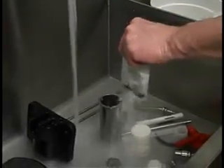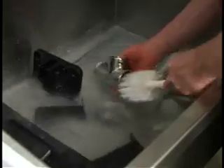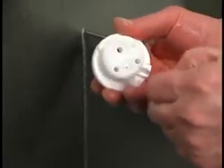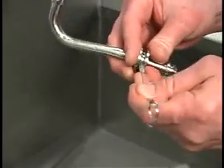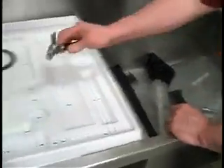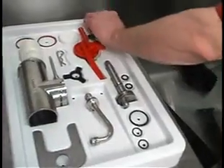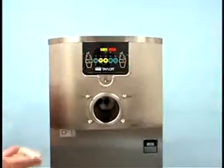Prepare a sink with warm water and an approved cleaning solution. Thoroughly brush clean all the disassembled parts, making sure all lubricant and mix film is removed. Take particular care to clean the hole for the draw valve in the freezer door. Place all of the cleaned parts on a clean, dry surface to air dry overnight, and wipe clean all the exterior surfaces of the freezer.